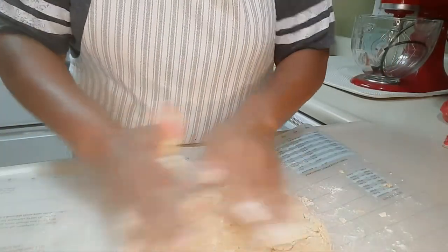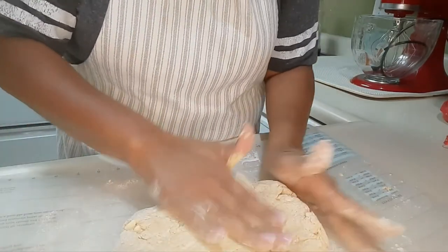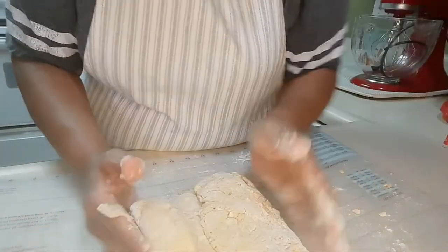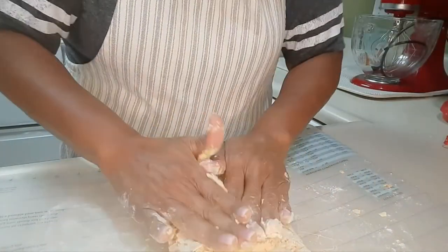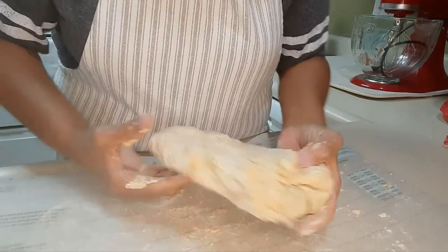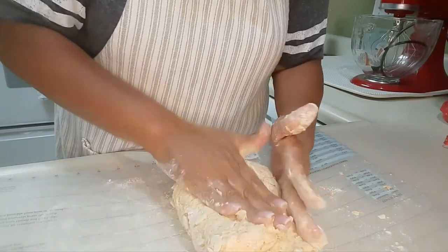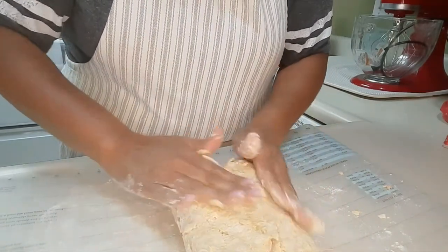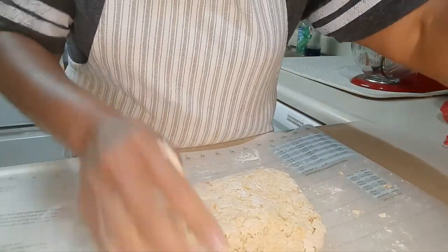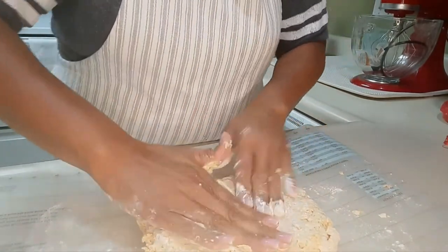I'm shaping the dough into a rectangle. It's feeling pretty good. And what I'm going to do is kind of fold it over, turn to this side, fold it over some more. Not too much, because we don't want to work with the dough too much.